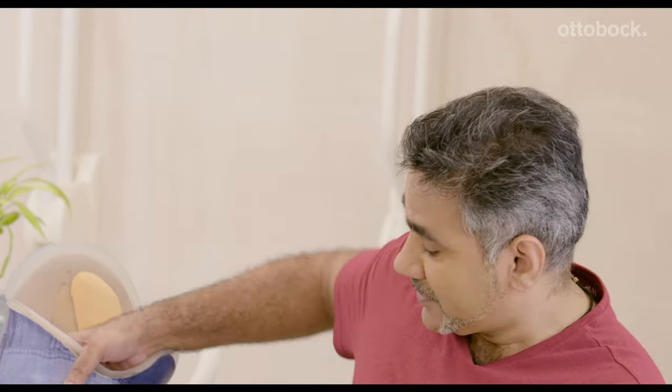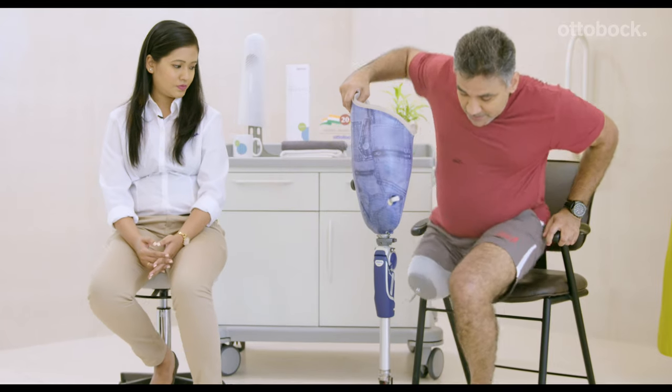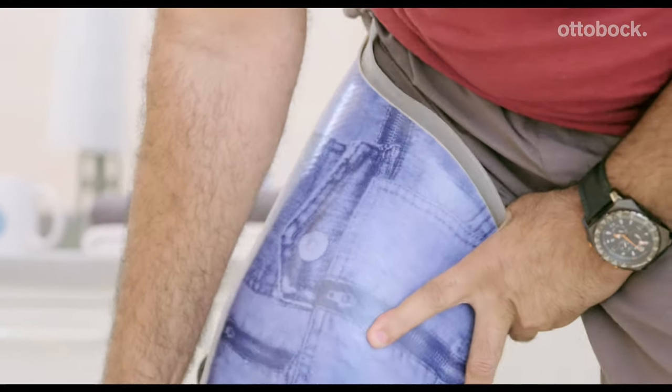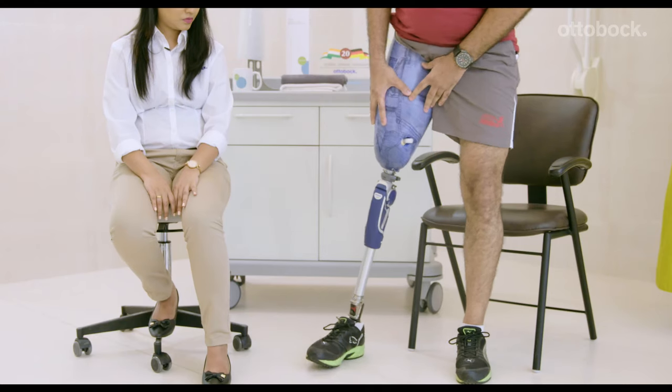Now onto your prosthesis. Your prosthetic foot is usually turned 5 degrees outside — this is a good reference point. Position your prosthetic foot and slide your residual limb into your socket and let the pin lock in its place.